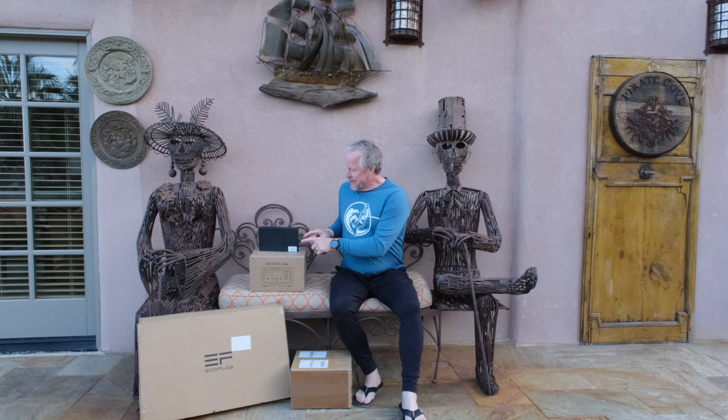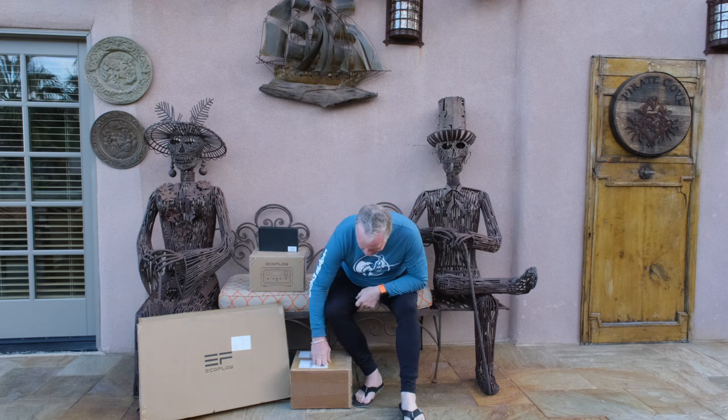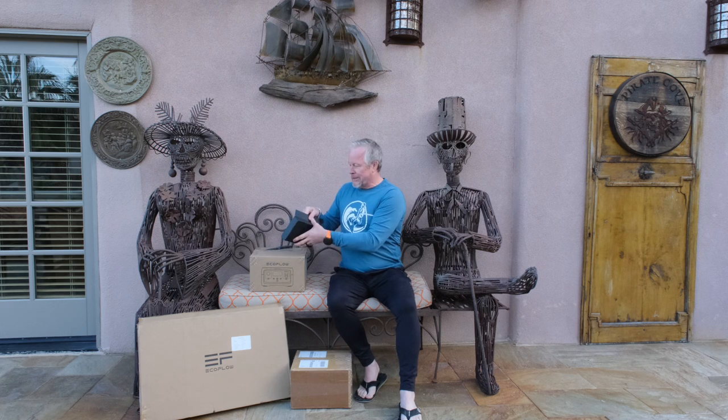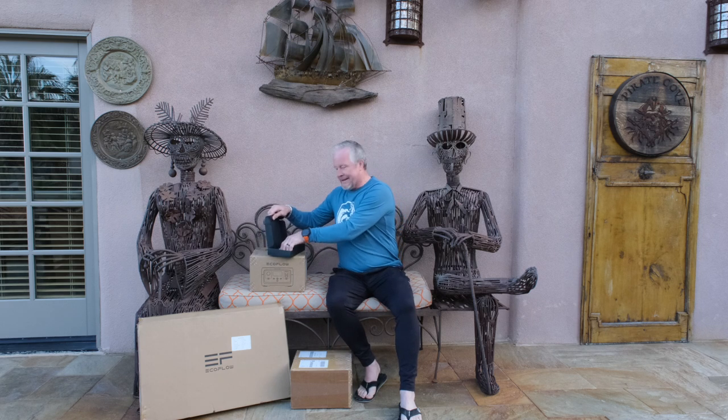As you can see from the title, we have an EcoFlow here — but it's not just one. This one is kind of a small compact portable unit. But we also have this nondescript box we'll find out about, and this big box — I think you might guess what that is.